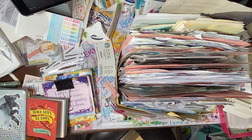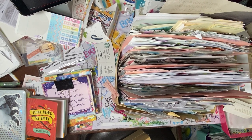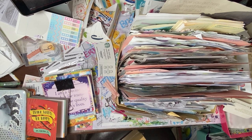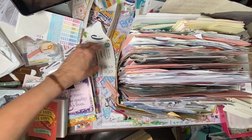Hi friends, Allison here with Age's Inspired Life. I have a quick video for you. I was organizing some stuff on my desk and I realized I forgot to respond to one of the questions on one of my previous videos, and I'm really, really sorry. So I wanted to show you how I organize some of my ephemera.